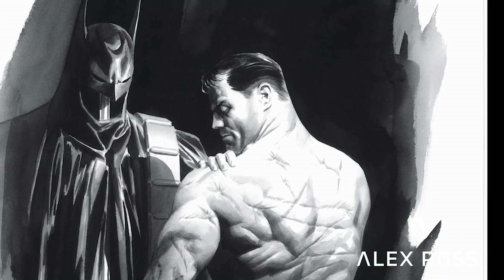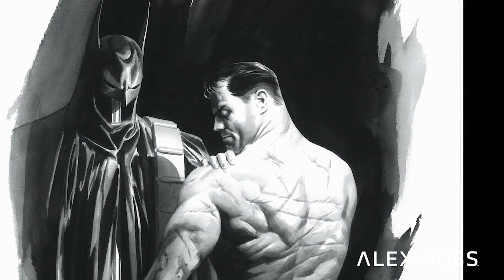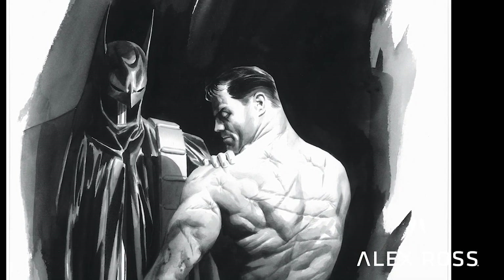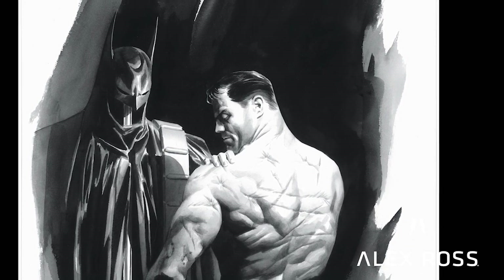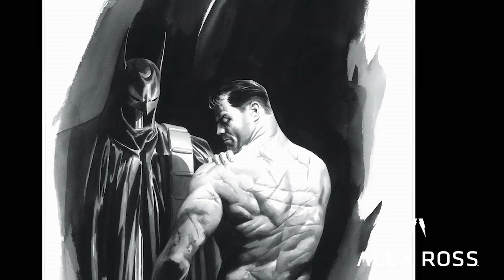In my early 20s I did a rough version of this piece, which I would later update into a black and white pinup in the Batman Black and White comic book. It's something that's actually been picked up in movie adaptations — not just Batman but other superhero-like characters — this idea that there's a toll taken, and when you're made of flesh, you're going to be quite a mess after doing all this.